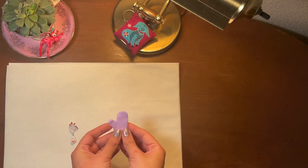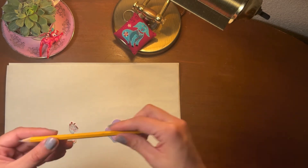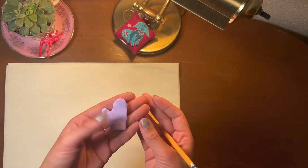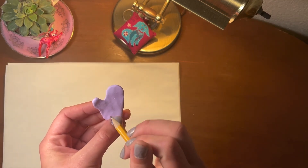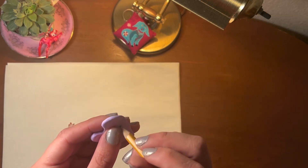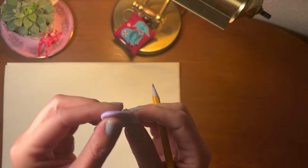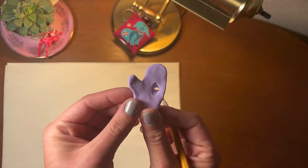And now, here's the earring that I lost. I want you to grab your pencil, and we're going to make two holes right next to each other. Those holes can be left or right, or up and down, just as long as they are next to each other. Poking all the way through slowly, and not all the way with your pencil — just the sharpened part.